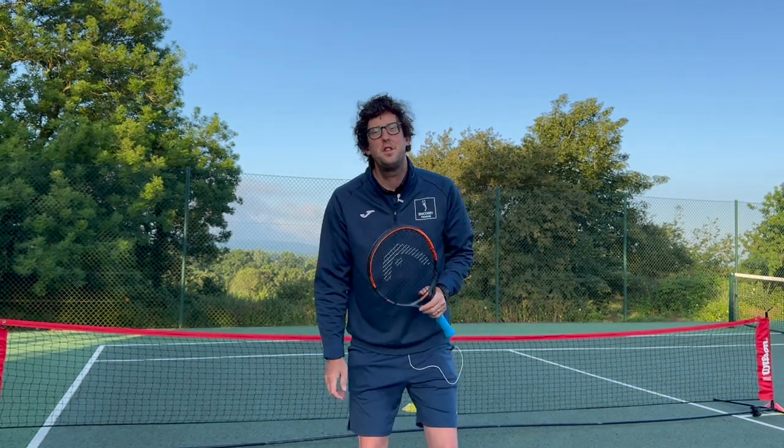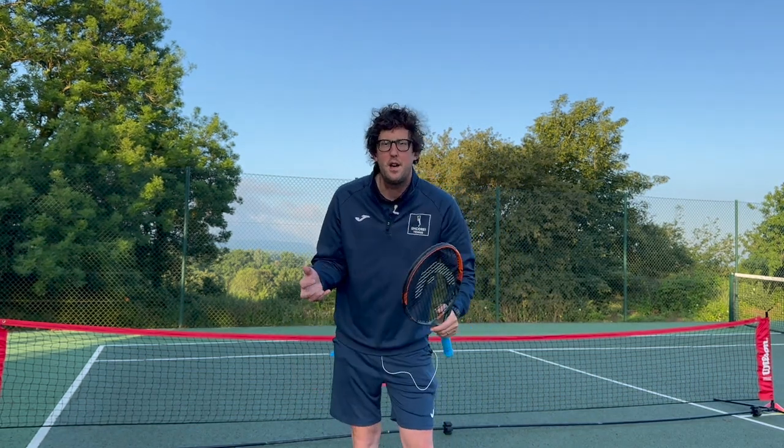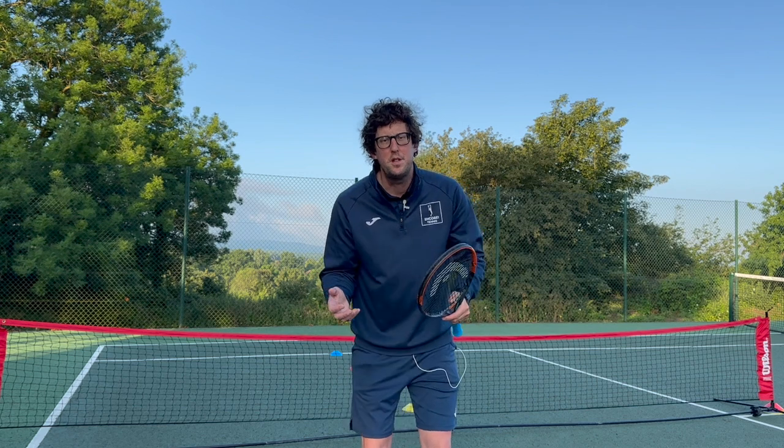Hi everyone, it's Jimmy at Encore Tennis. Thanks for tuning in. In this video we're going to teach our mini tennis players, our juniors, how to serve.